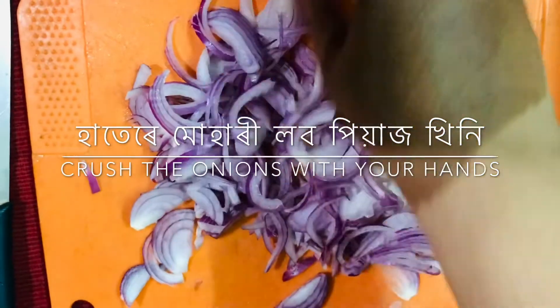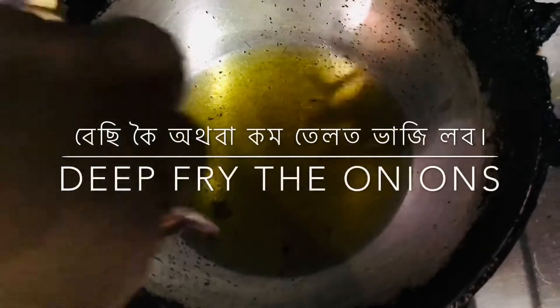This recipe can be used with a lot of dishes. The onions will be thinly sliced.